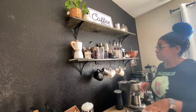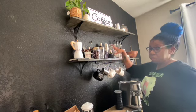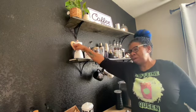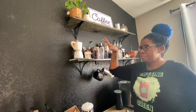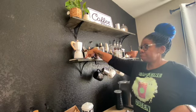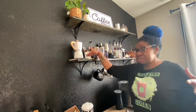Up here on the second shelf, I wanted it to be more functional. I have my moka pot here — this is a new tool for me, I've only used it one time and I'm still learning how to use it. I have this barista guide coffee book; I thought it was going to be way bigger than this.